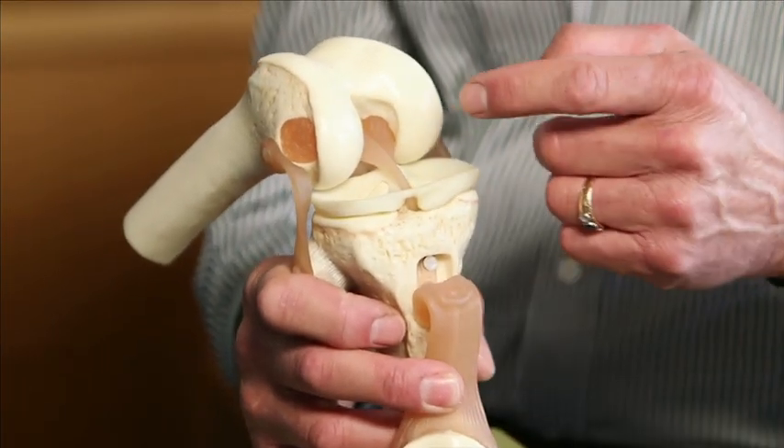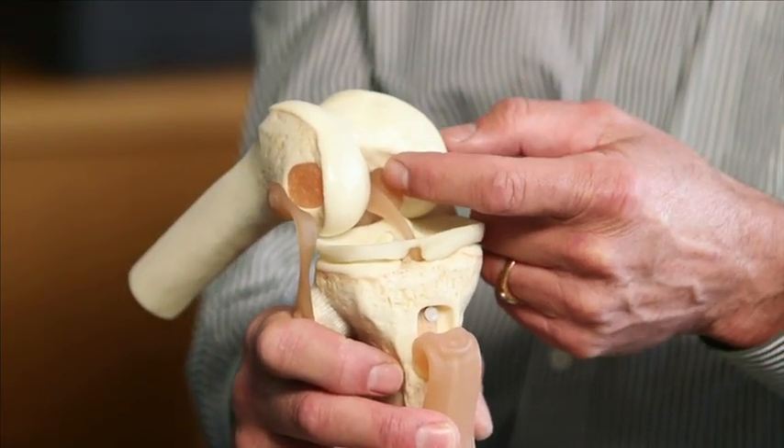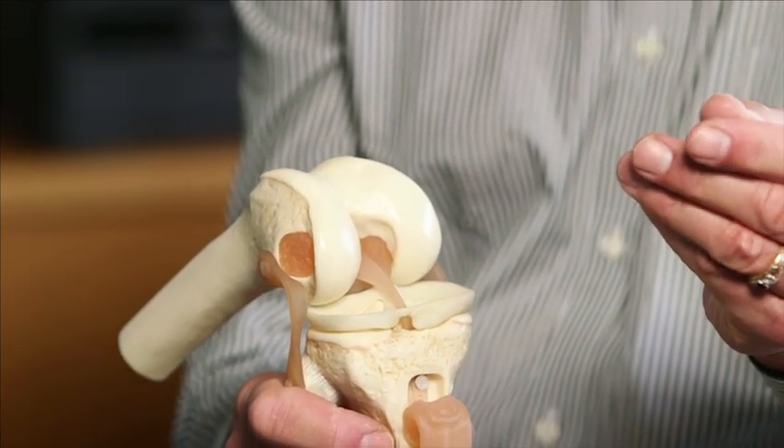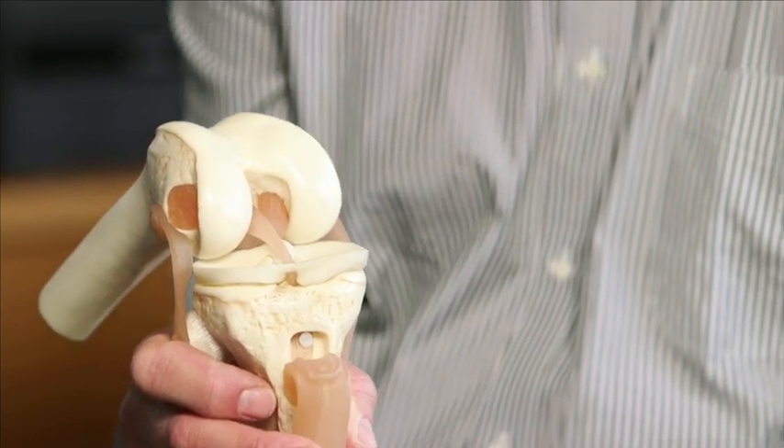Articular cartilage paste grafting involves harvesting articular cartilage, bone, and stem cells from inside the knee, making it into a paste, and grafting it onto the damaged part of the articular surface inside your joint.